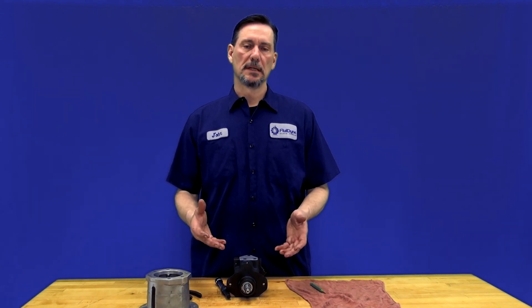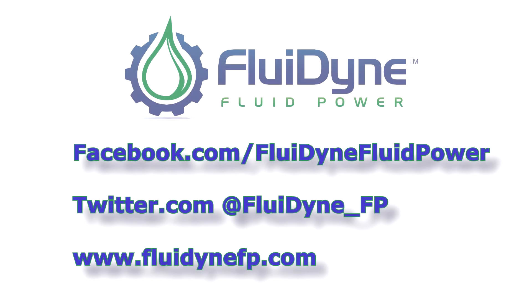That way you can increase or lower the pressure depending on your hydraulic system's needs. Subscribe to our YouTube channel, like us on Facebook, and if there are any how-to videos you'd like us to do, please let us know.